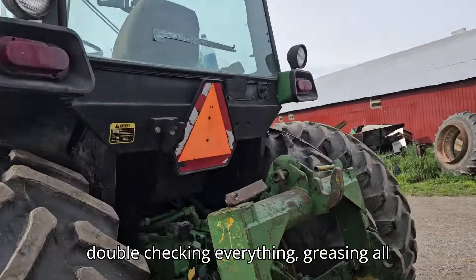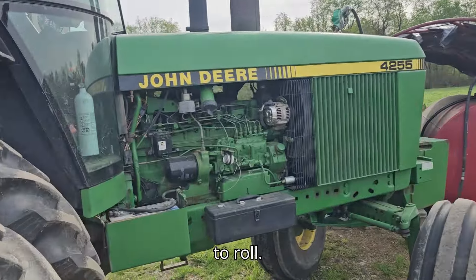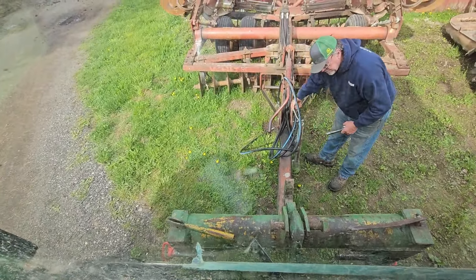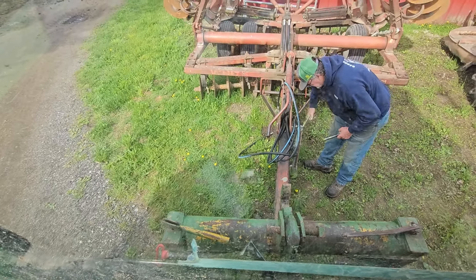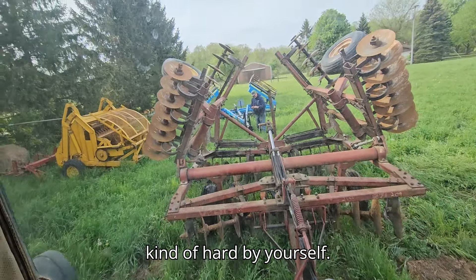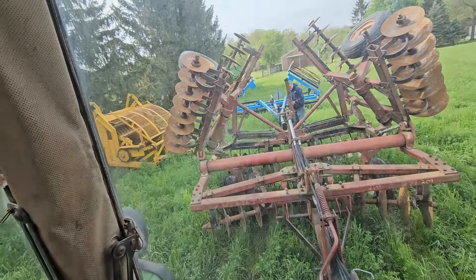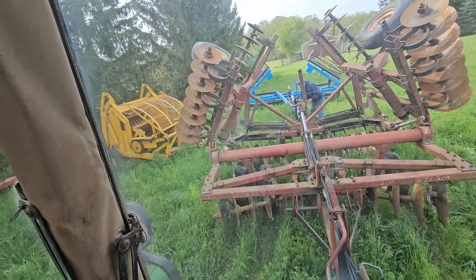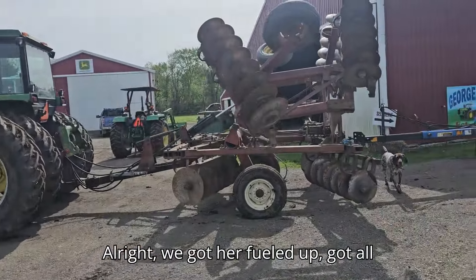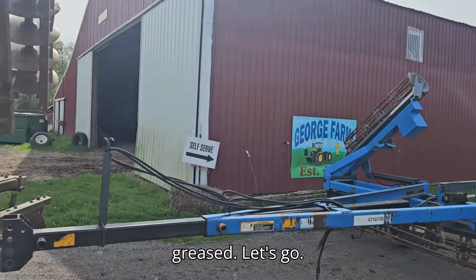She's gonna be working hard today, so double-checking everything, greasing all the discs. Should be ready to roll. Now I gotta hook this roller up — it's kind of hard by yourself. All right, we got her fueled up, got all the fluids checked, got everything greased. Let's go.